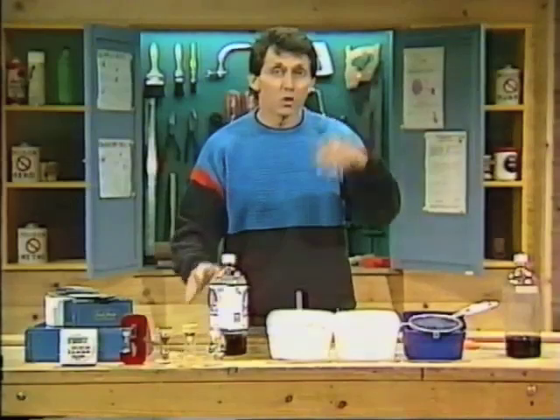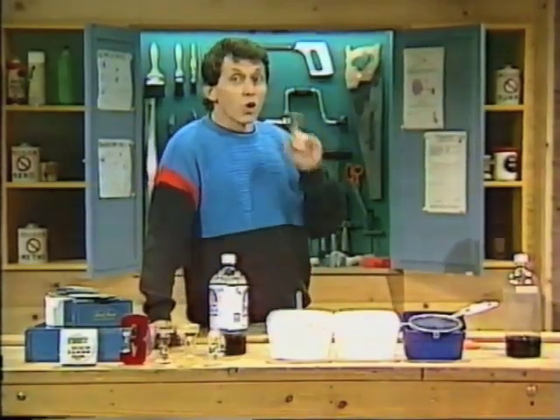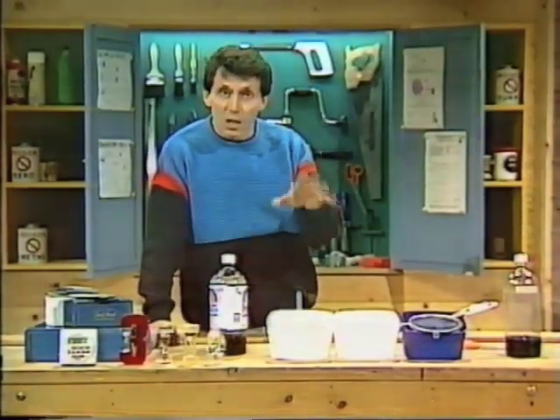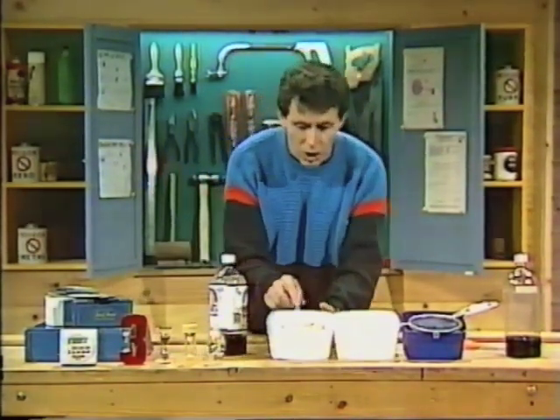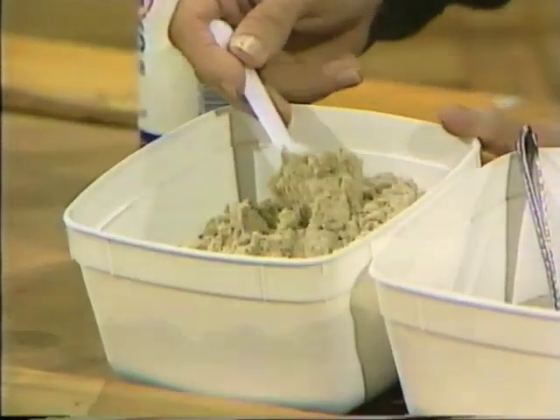It can be lemonade, cola, orange squash — it doesn't make much difference. And you'll also need some sand: clean, dry sand. If you live near the coast, use beach sand. If not, use the cleanest sand you can find.